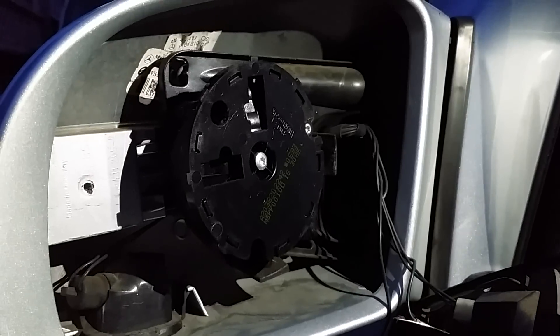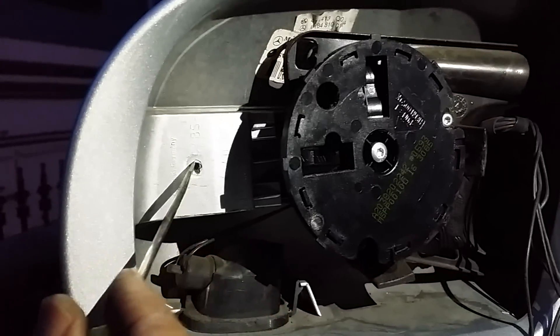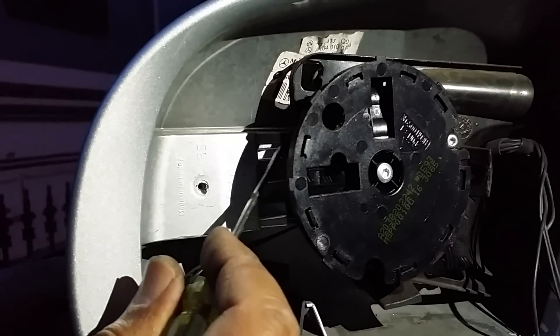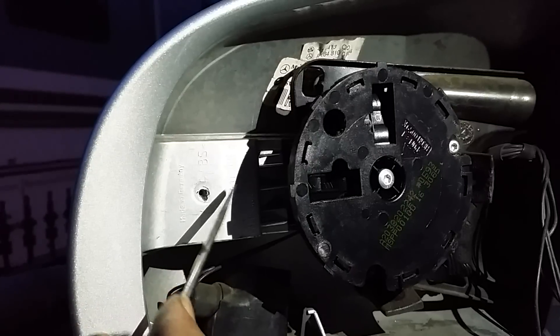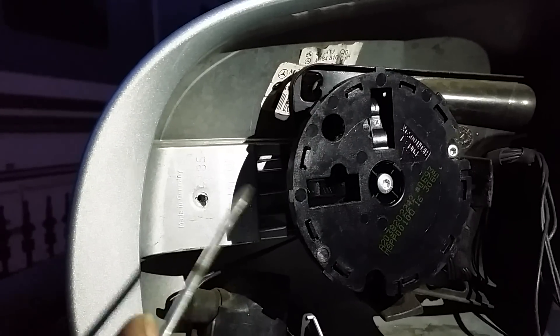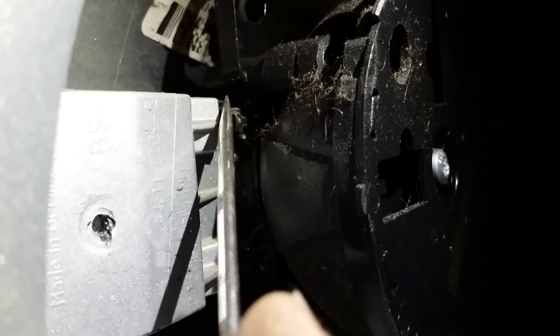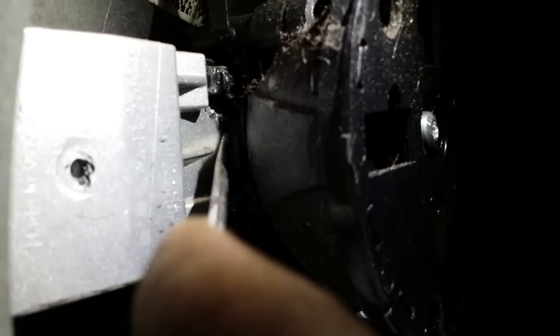I'm not sure if you have to remove this screw or not, but just in case I removed it because I tried pushing around and thought maybe the screw was affecting something. Let me put the light here — these are the tabs again, one tab here and one at the bottom.